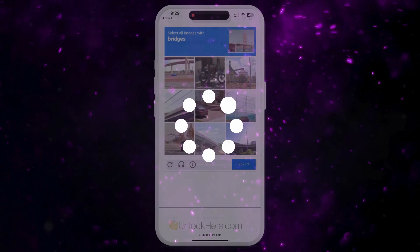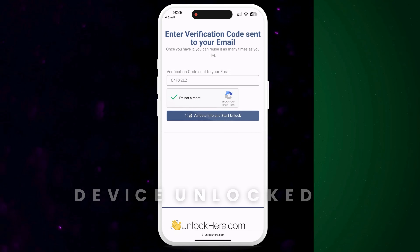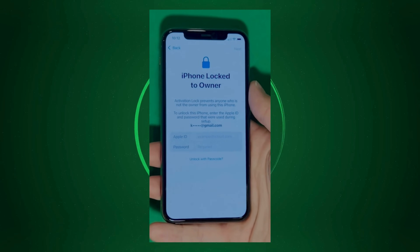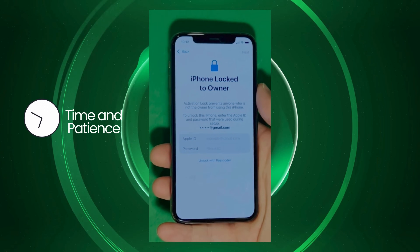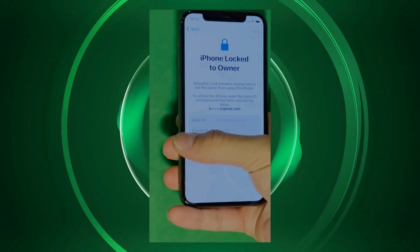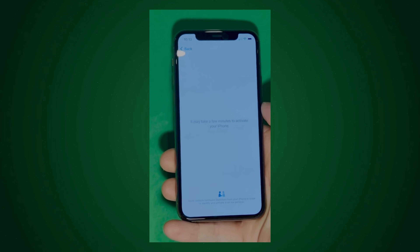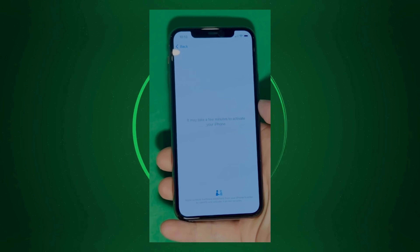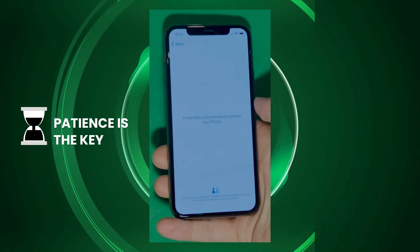Take the confirmation code and click the button in the email to land on a page where you need to enter it. Confirm once again that you're not a robot. Once entered, your unlock process starts and your device will be unlocked. As you can see here, we swipe up to see the iPhone lock to owner page. It really takes time and patience — we wait for the unlock process to activate the phone. We swipe left and wait a few minutes to activate your iPhone. Patience is the key here.